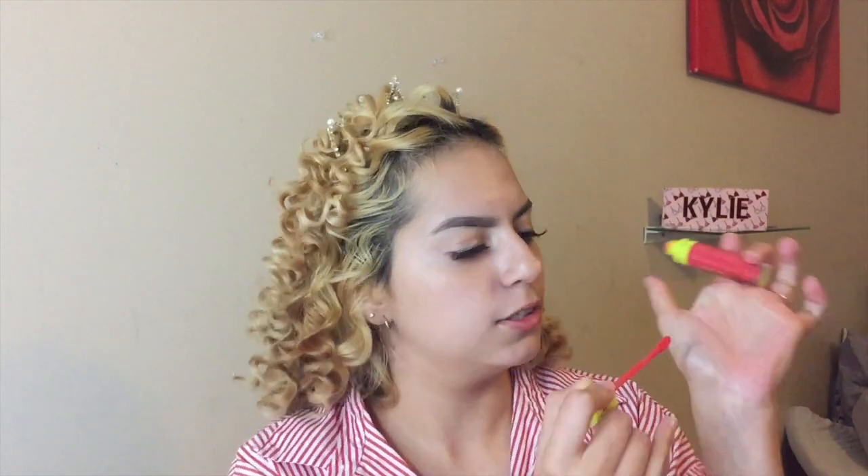Let's go ahead and do lip products first. Right here I have the Velour Liquid Lipstick in the shade Strawberry Crush — it's like a pinky-ish red, super pretty, super cute. I'm gonna go ahead and swatch her right here. I get so excited each time — it's so pretty, I freaking love it. I love the smell.